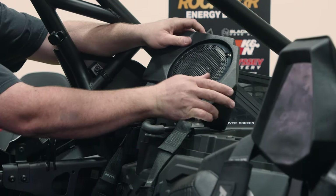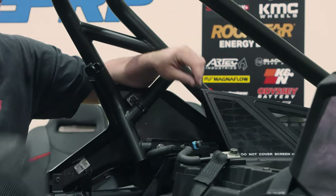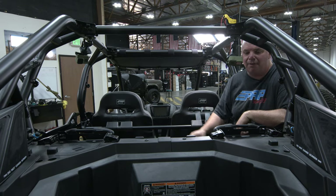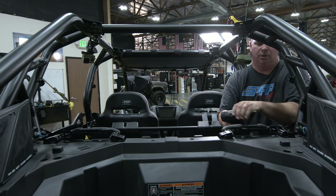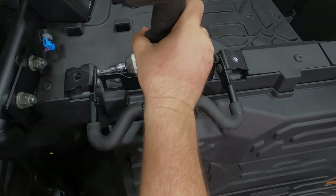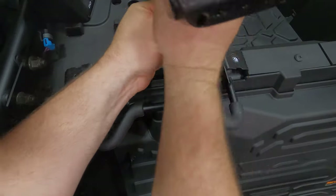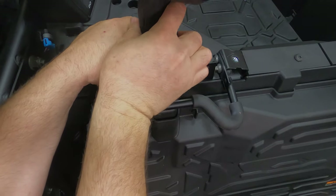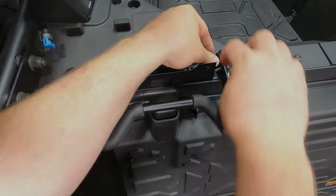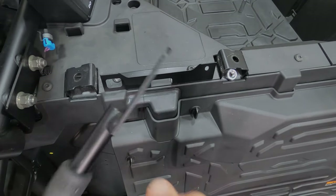Pop it out. There's a wire right here you disconnect — set that aside. These bars here are not necessary if you're running either the PRP bucket or the PRP bench, so if you haven't removed them already, we're going to remove them now using a T40 Torx. It's a little awkward to get in here, but you can just discard this — it's not necessary for anything.